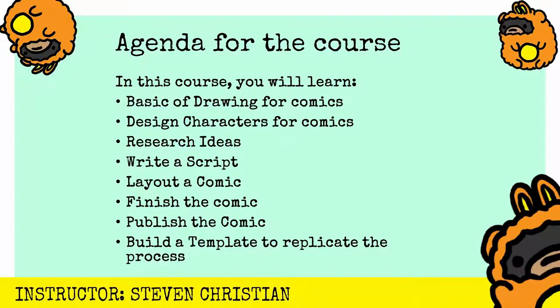In this course, I'll be teaching you how to learn the basics of drawing for comics, design characters for comics, research ideas, write a script from those ideas, layout a comic, storyboard, finish the comic, publish it to the newspapers or the web, and also build a template that you can replicate with all your future comics moving forward.